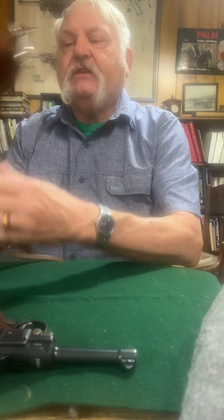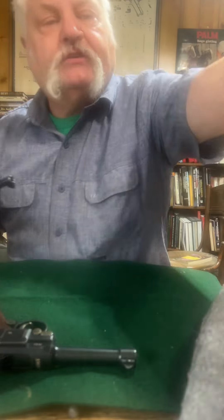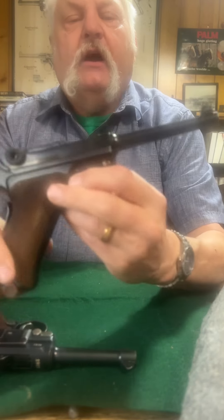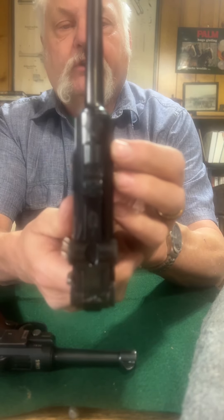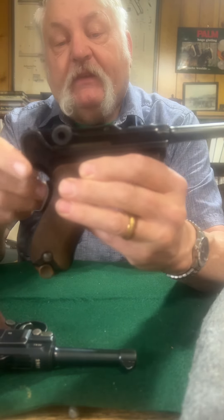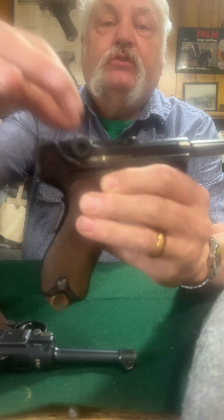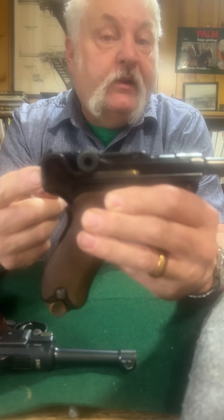Now in the 1906 model — that was a 1900, this is a 1906 model. This one actually went to Switzerland, but it was a commercial one made. They still had a grip safety, but the toggles are like a regular 1908 toggle.